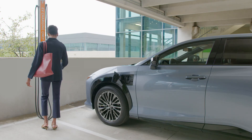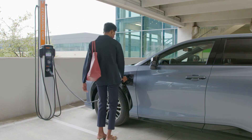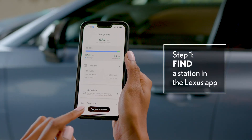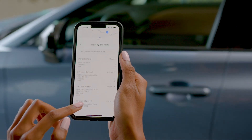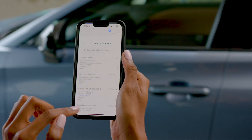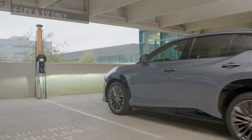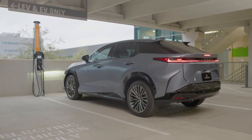Charging at a public station is a similar process, but you'll need to consider location and payment. Aside from making it easy to monitor charging status, the Lexus app is great for finding nearby stations based on distance and available charge type, including if level three fast charging is offered. It's also worth considering how long you'll need to be parked there and which amenities might be nearby.